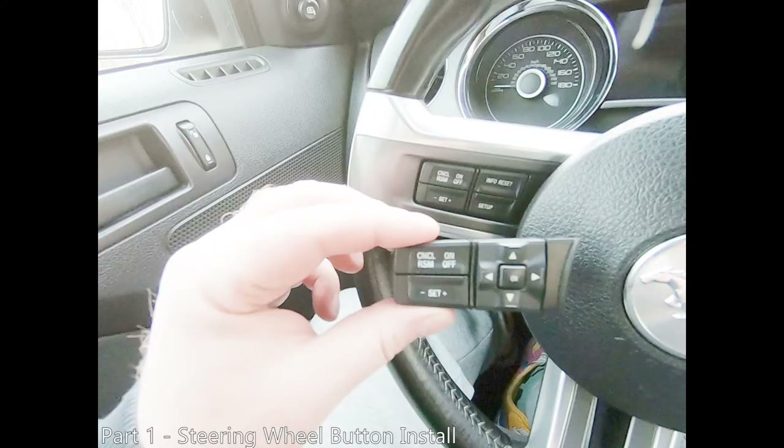Before we begin the removal and installation of our new cluster, we're going to go ahead and swap out the steering wheel buttons. This switch is Motorcraft part number SW6911. This steering wheel switch has four-way buttons which are required to navigate the LCD menu in your new premium cluster.